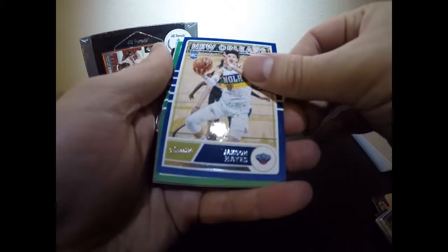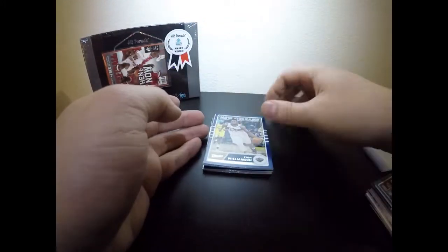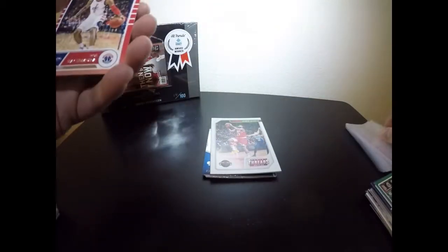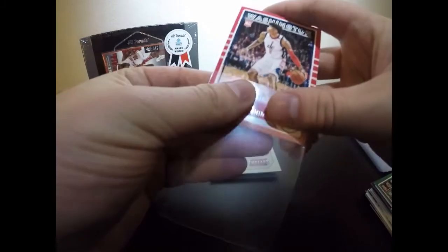Moving along fairly quickly — Jordan Poole, and another Tyler Hero card! This is a great pack. Tyler Hero, look at that card — just a beauty in itself. We're gonna sleeve that one too. Probably not worth a lot today but might be worth something down the road. DeAndre Hunter, Jackson Hayes — really nice cards. Grant Williams balling out as well. Zion Williamson — let's go!